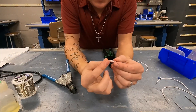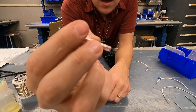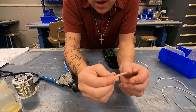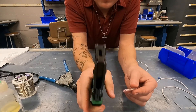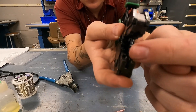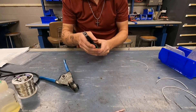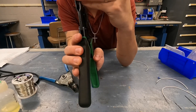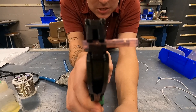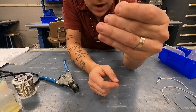We are going to start with the simplest of splices, and that is a butt splice. This is an aircraft mil-spec butt splice, and the difference between aircraft and automotive is that this is going to be a double crimp. I have the crimping tool here, and if I open it up you can see there are two sets of jaws. You've got your little size indicators here — red, blue, and yellow. It crimps in two places so that the wire connection is more solid.